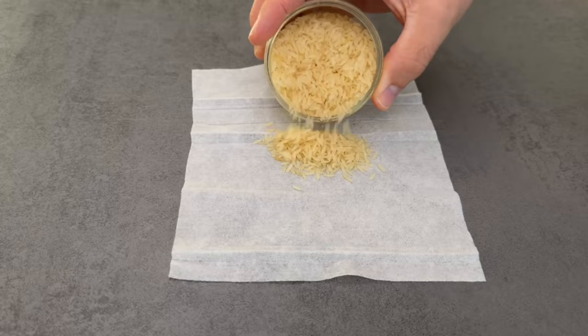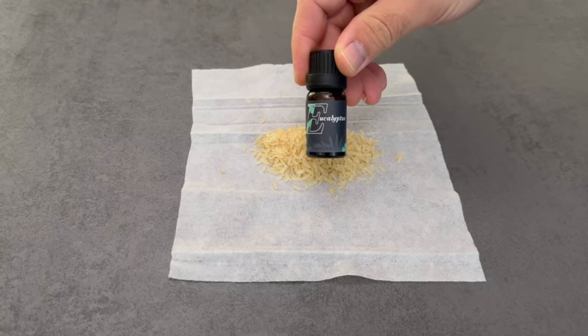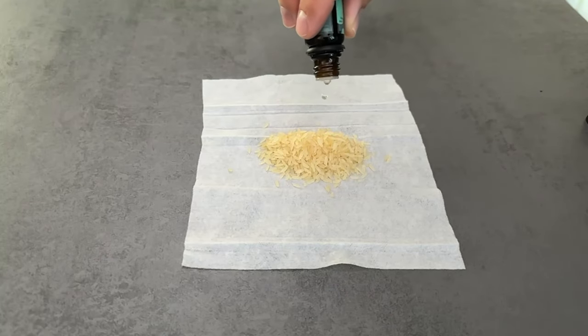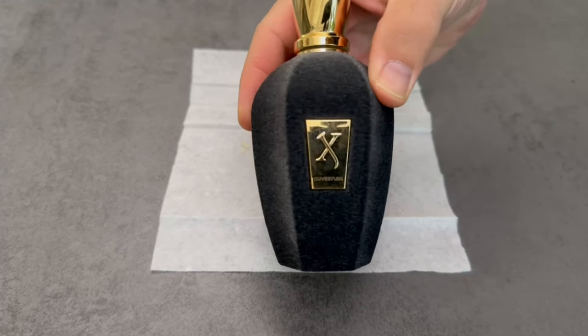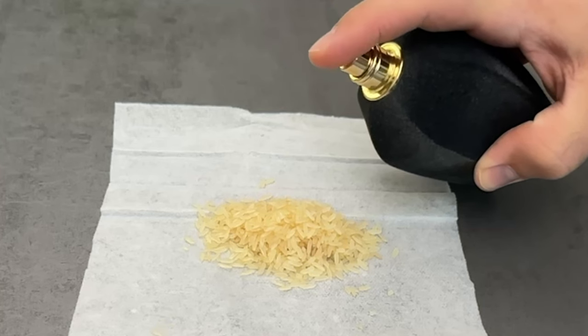When you have spread the rice on it, you have two options. For example, you could put an essential oil of your choice on it — I'll explain what else is important here in a moment. Put a few drops of the oil directly on the rice; it will soak it up really well. Instead of an essential oil, you could also use your favorite perfume and put a few drops of it on here.